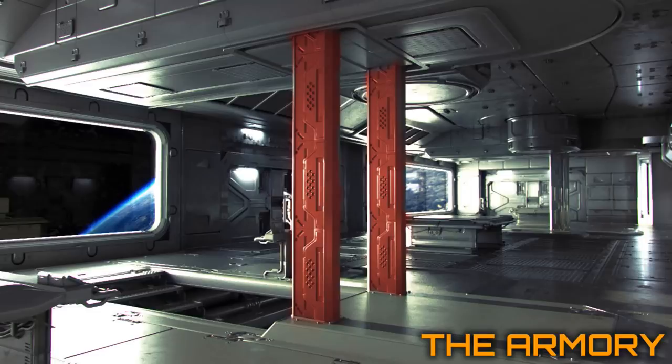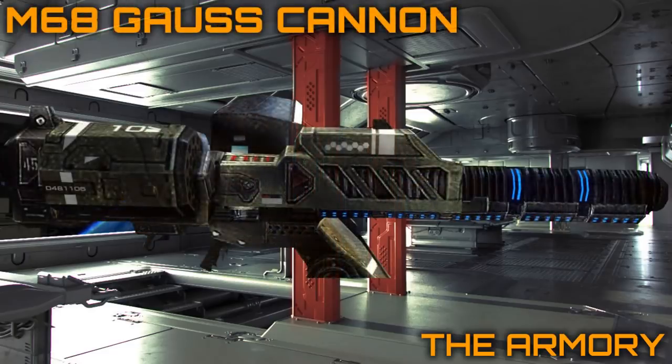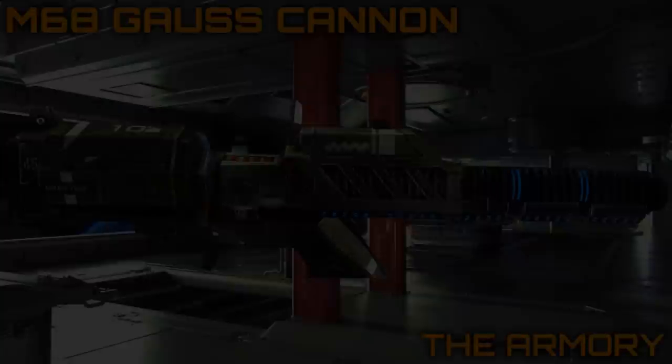Hey everyone, welcome back to Installation Zero Zero, and more specifically, welcome to the Armory. This is where all weapons from Halo lore will be featured and analysed in detail, and today I've given myself the challenge of making this video as quick as humanly possible. It's only an hour after I set myself this challenge and I'm already recording the script. Anyway, today we look at the Gauss Cannon. Let's begin.